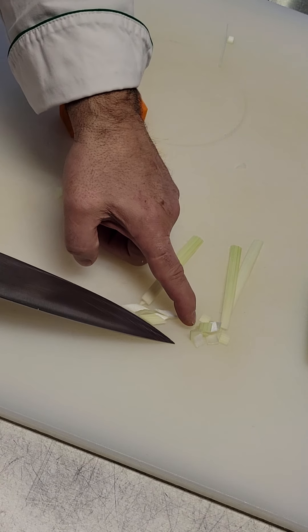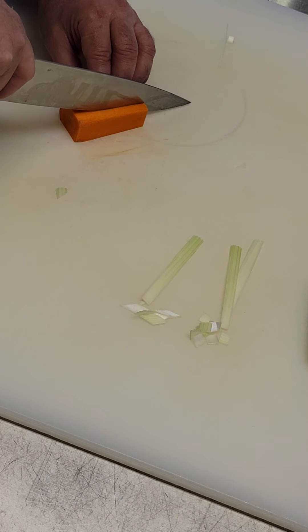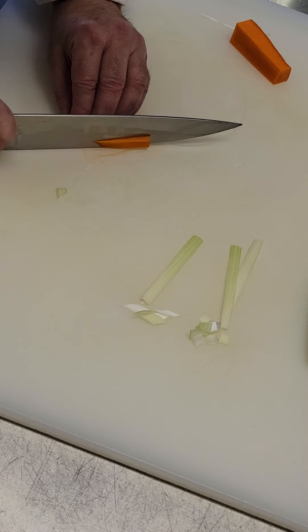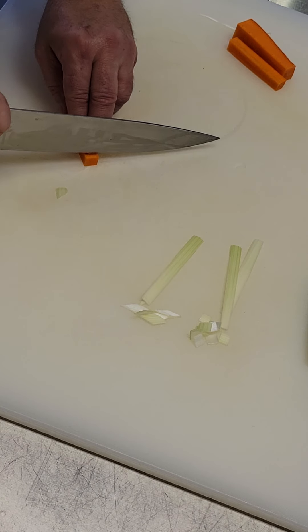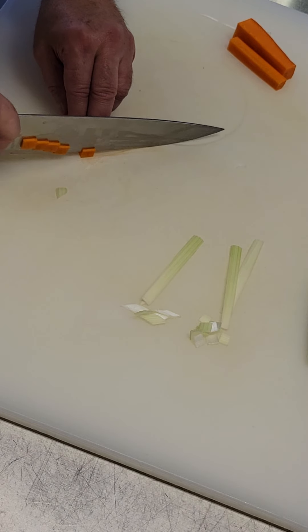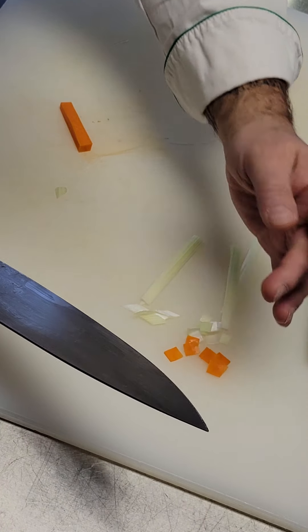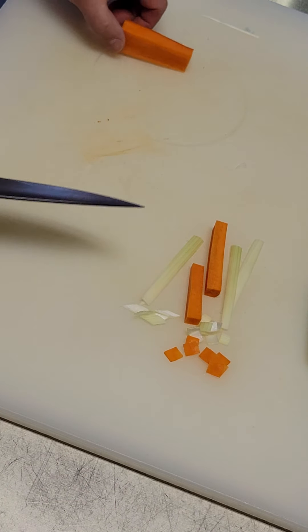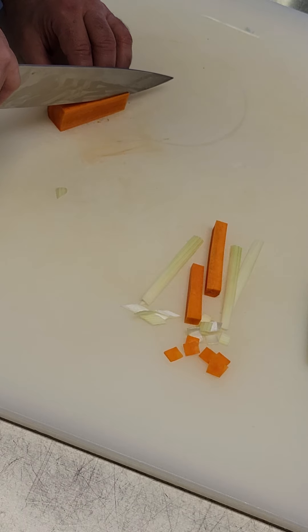So first, for the squares — the paysanne — I can make my sticks, right? And I can come back and cut them about the thickness of a leek leaf. But if I want to do the lozange with a carrot, I need to then make a thin slice, about the thickness of a leek leaf.